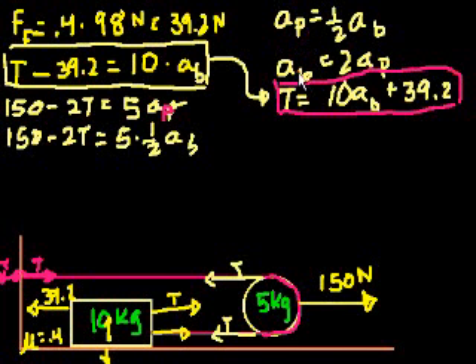And that's what we wrote here: the acceleration of the block is twice the acceleration of the pulley, or the acceleration of the pulley is one-half the acceleration of the block. So we took this equation and substituted the acceleration of the pulley — the pulley's acceleration is just half the block's. And now we can substitute tension, which we solved earlier, for the tension in this equation.